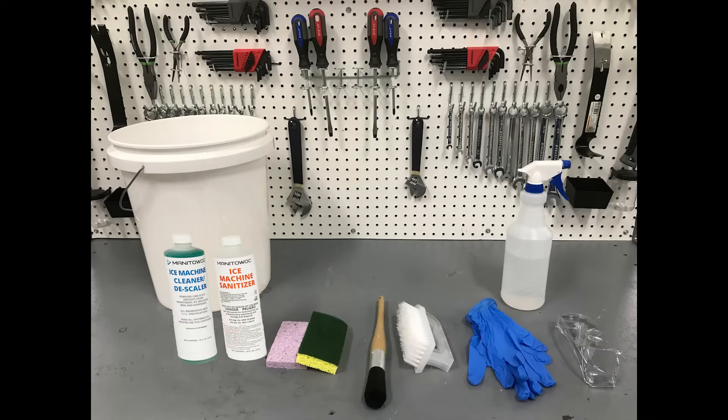Before you begin, you will need some supplies to help get the job done. You will need a bucket, the Manitowoc Ice Machine Cleaner and Manitowoc Ice Machine Sanitizer, a sponge, brushes, gloves, safety glasses, and a spray bottle.